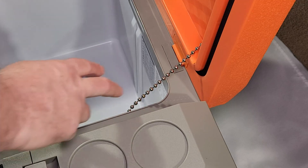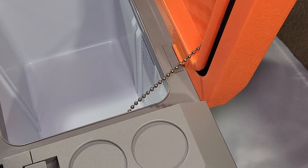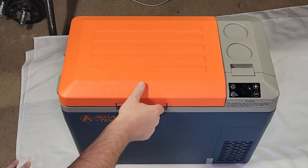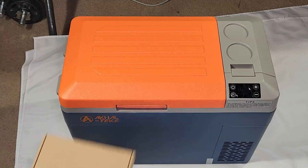I like the chain here that holds the lid so it does not tip over in the back. And it clicks very nicely closed with a click action.